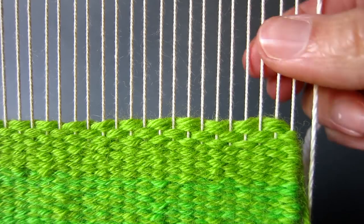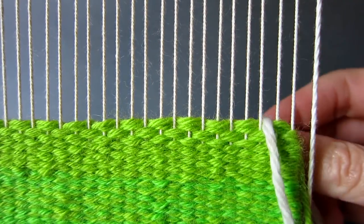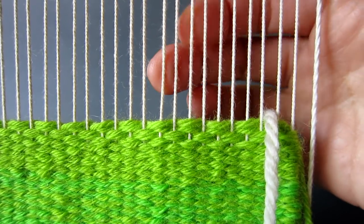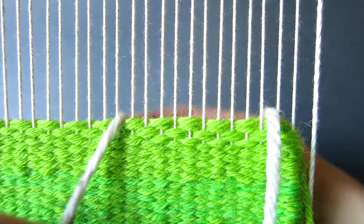First we are going to place a short piece of yarn between the warp threads to mark out the width of the triangle base. First the right thread, and then counting ten warp threads, place the second marker thread.